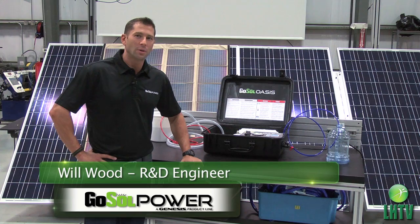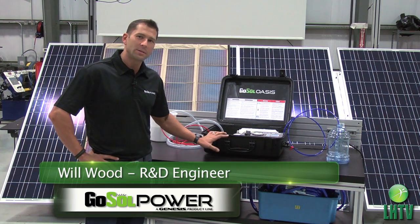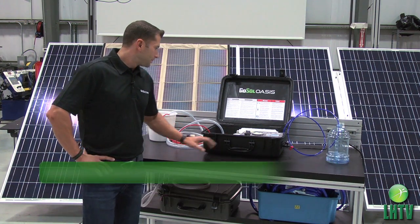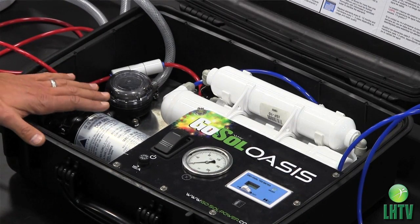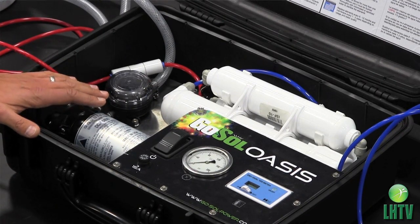Hi, Will Wood here with Go Soul, and I want to show off the Oasis water purification system. First, I'll explain the basics of this system. It's a small briefcase that's portable and can be powered by a 12 volt source.